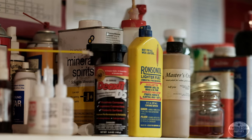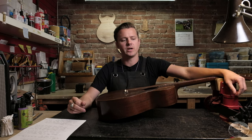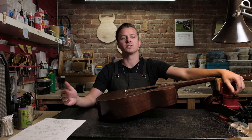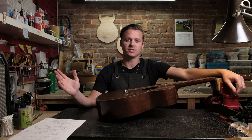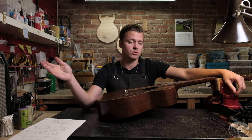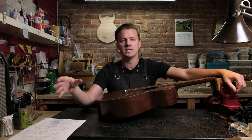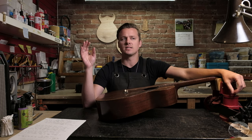All right guys, Tyler here at Emerald City Guitars — we're back in the shop today for a little tech video. We sell a lot of guitars here at Emerald City, though we concede that not every guitar can be bought from us. On a daily basis I get guitars back here that people bring in — maybe they got them on Craigslist, Reverb, eBay, or even other shops here in town — and they ask me: Tyler, what do you think of this guitar, can you take a quick look at it?